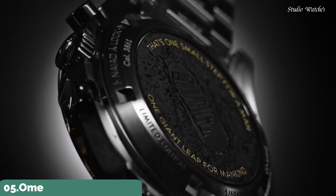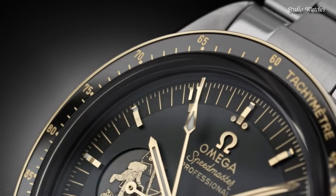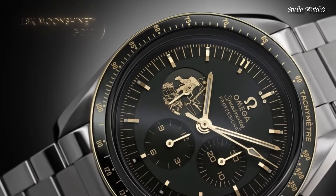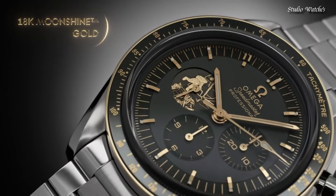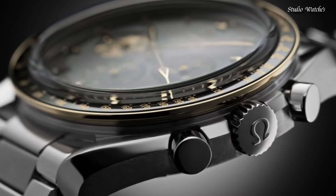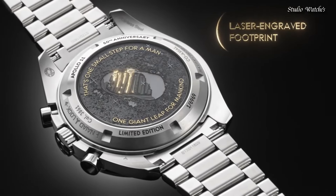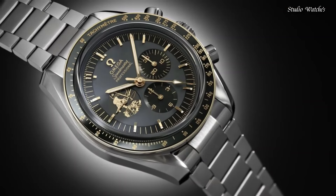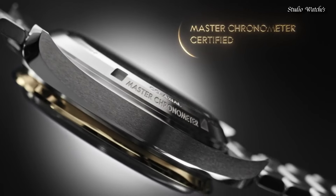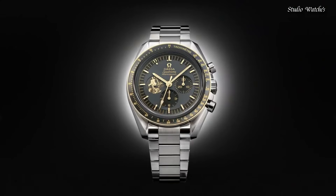Number 5: Omega Speedmaster Moon Watch Chronograph Men's Watch. Stainless steel case with a stainless steel bracelet. Fixed 18-karat moonshine gold bezel with a black ceramic ring showing tachymeter markings. Gray dial with luminous gold-tone hands and index hour markers. Dial type: Analog, Chronograph. Automatic movement. Scratch-resistant sapphire crystal. Case size: 42mm. Bandwidth: 20mm. Water-resistant at 50m.